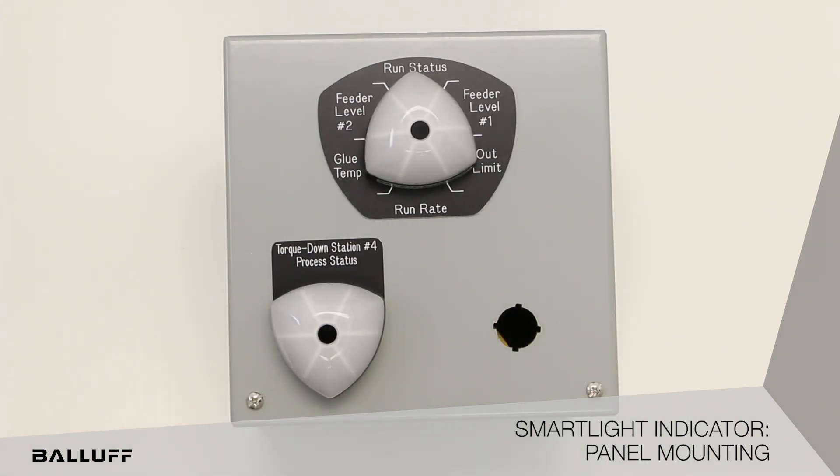Hello, welcome to the IO-Link Smart Light Indicator application video for panel mounting. Here we see a simple operator station panel. We have two different smart lights installed into this one.